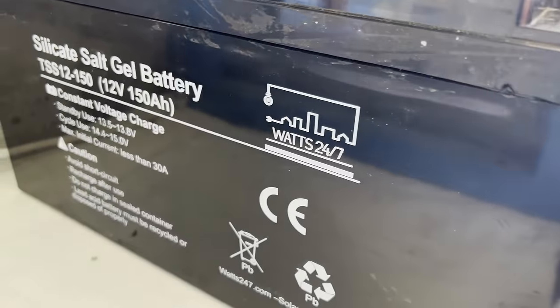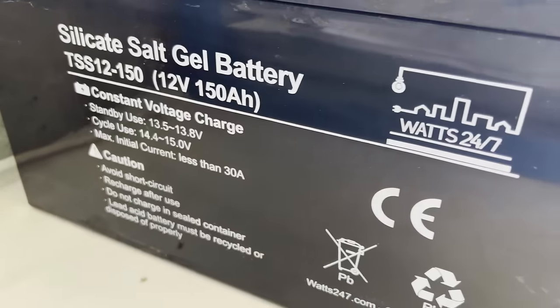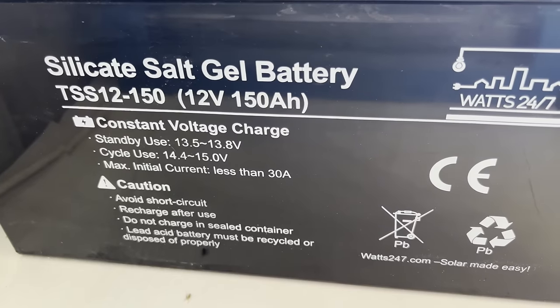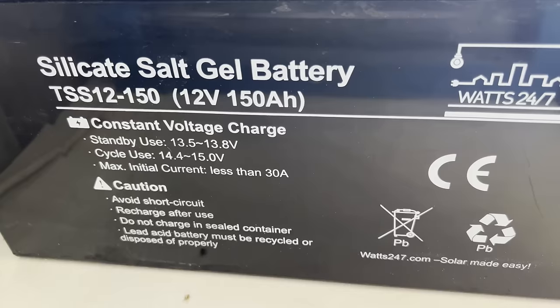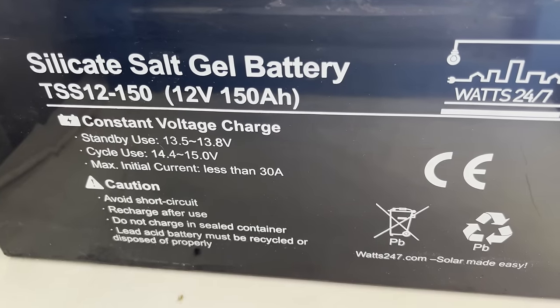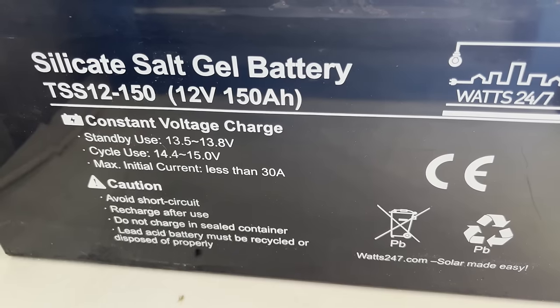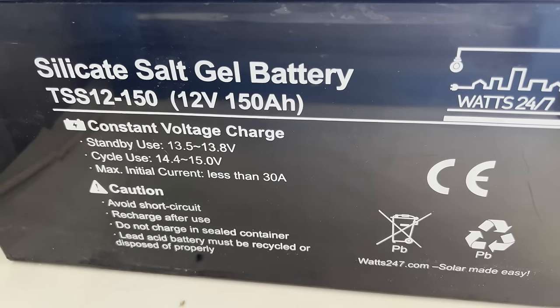Batteries have a voltage rating — typically 6 volt, 12 volt, or 24 volt. They also have different amp hours, kilowatt hours, cycle count efficiencies, temperature ratings, and more to compare. You do need batteries to store power if you're not tied to the grid, and they're optional if you are.